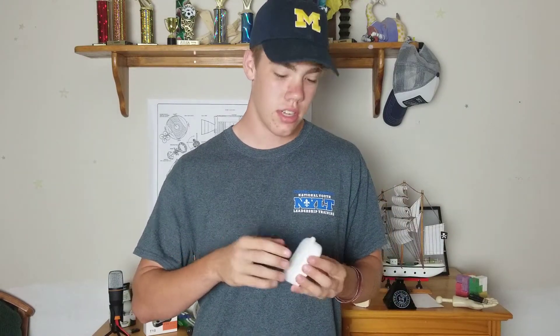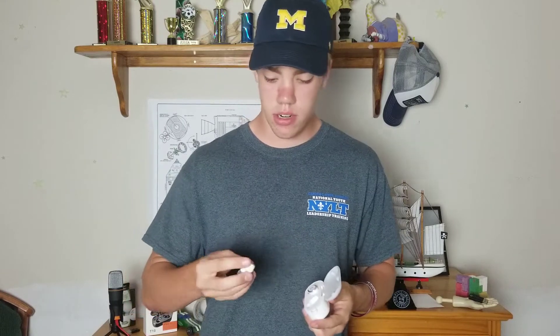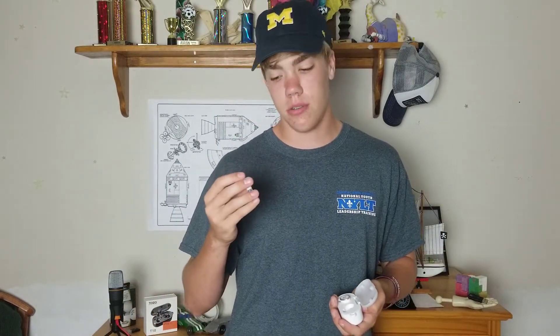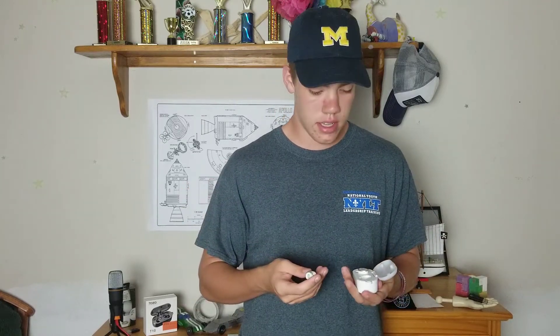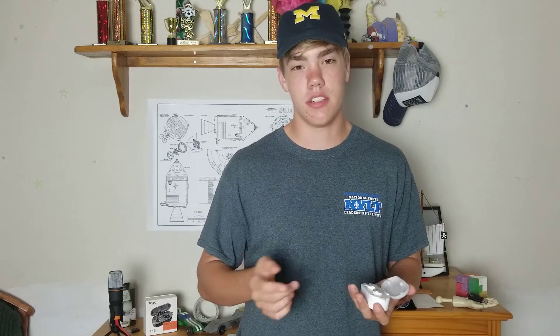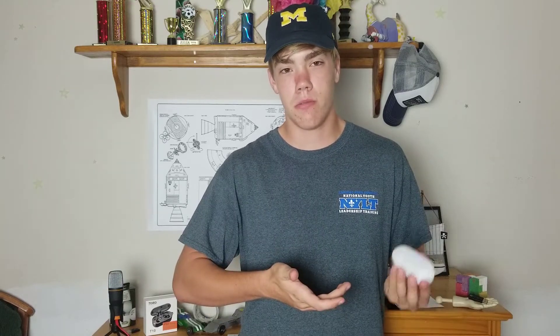There is one more flaw I want to go over: a lot of wireless earbuds have a button on the front — you can see where the R is on this one, there is a button there — but this button is only on and off, so it's not really that useful. You can't do a double tap to skip a song, or a triple tap to pause, or anything like that. It's just on/off. That kind of sucks especially if you're driving and you don't want to touch your phone, so you can't do that with these.